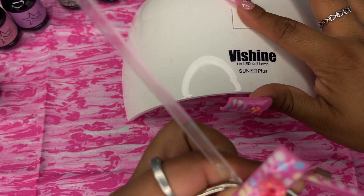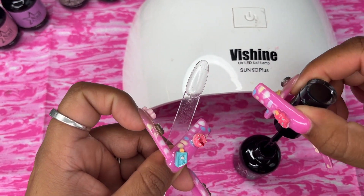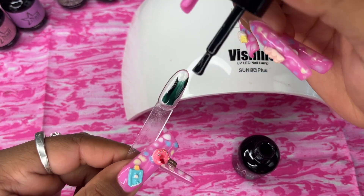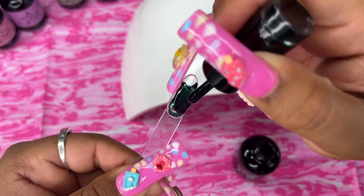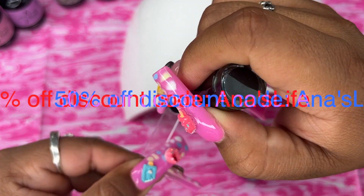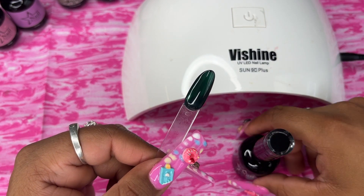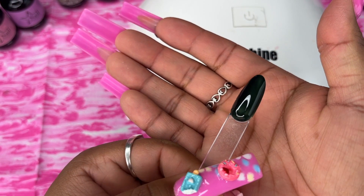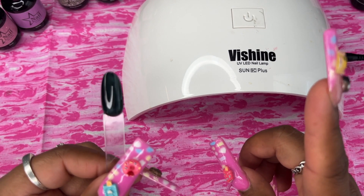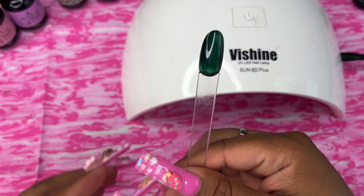I'm going to swatch 'See You' — it's supposed to be black, but wait — no, I lied, it is not black! It's this pretty seaweed greenish color. Now the name 'See You' makes more sense! I already have an in-depth video of putting these on my press-ons — I'll leave that link up here. Look how pretty that green is!